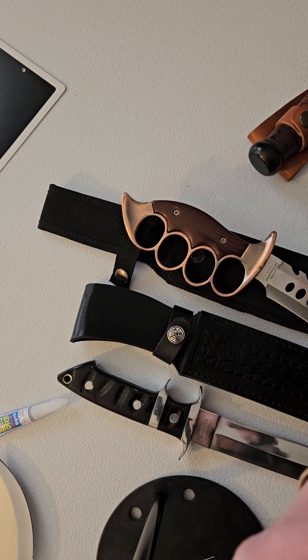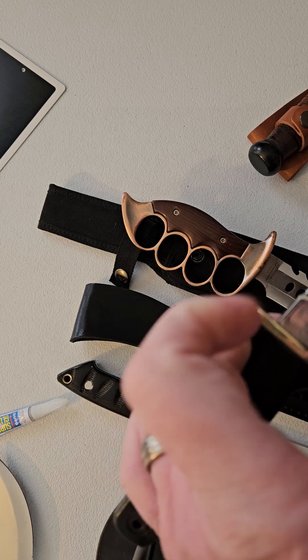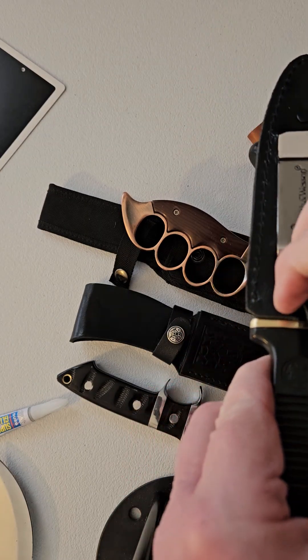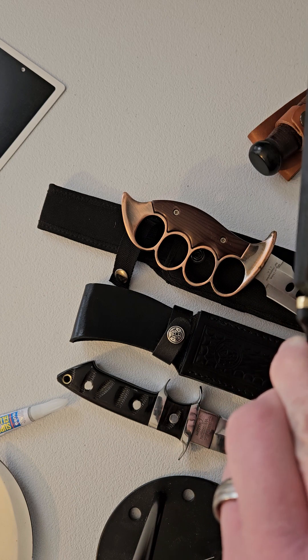I like the double edge, the spear point blade. Polished up the brass. Great carry knife.